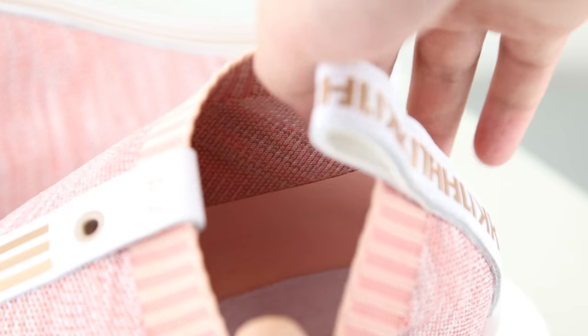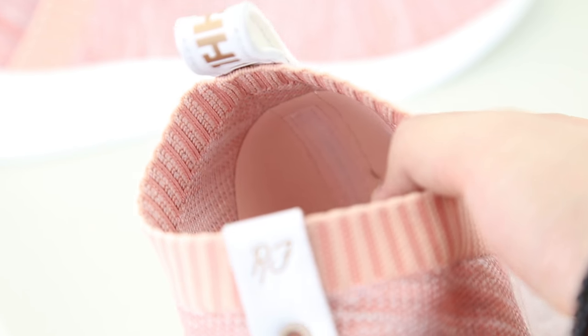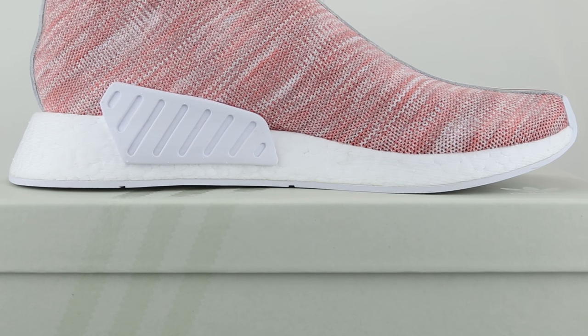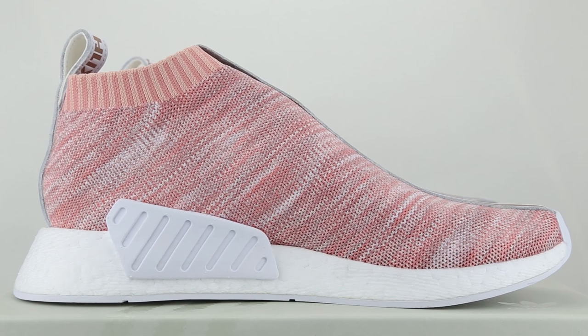Looking at the internal heel region, you can see that the majority of the knit material is reinforced with some type of material — by hand it feels plasticky, like synthetic leather. This material extends to the lower region of the midfoot area, giving the whole shoe additional structure and durability, as well as extra stability and lockdown, preventing our feet from sliding off the midsole. Because it's literally only a piece of fabric wrapping around our feet, any reinforcement to make the shoe more sturdy is welcome.